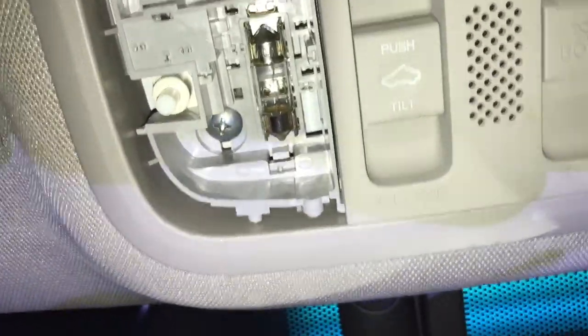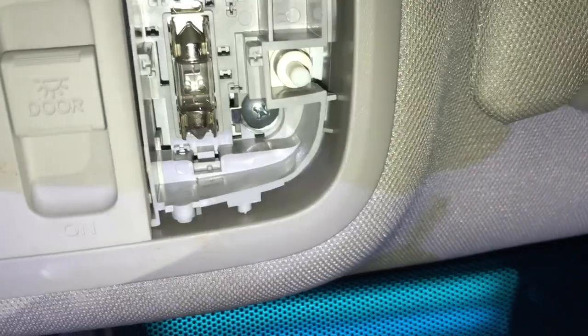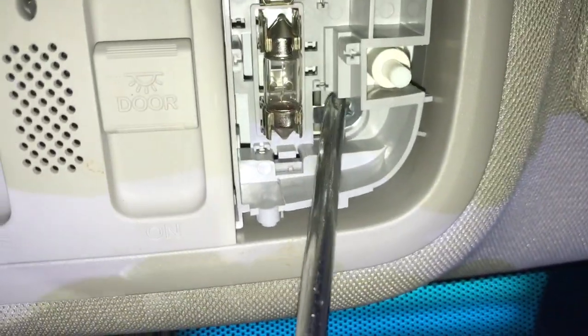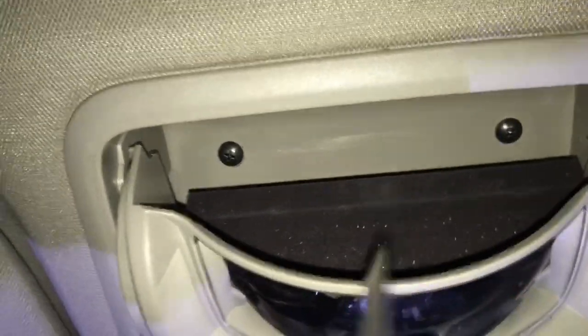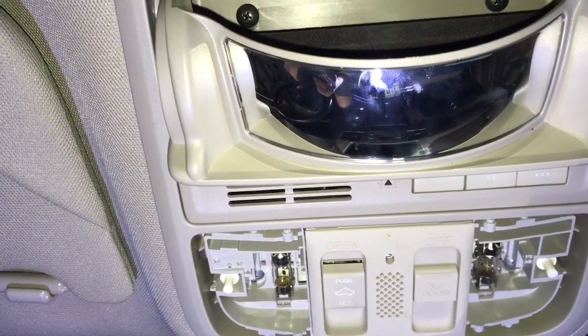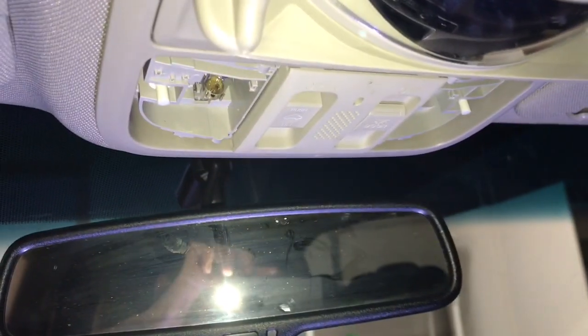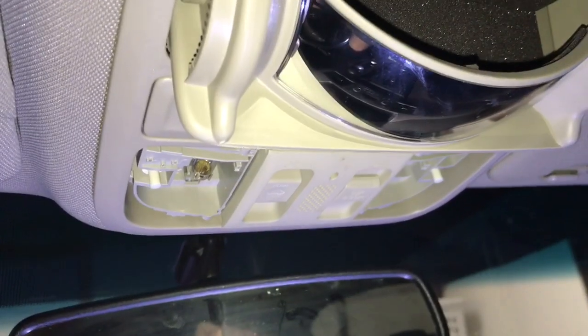Let me show you a closer look at what we're working with. You can see there's a screw right here and over here another screw. When you flip this down, you'll see two more screws — so I'm going to quickly remove all four of those, and once they're out we can get access to the switches.